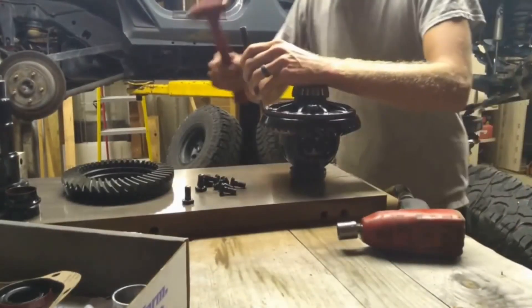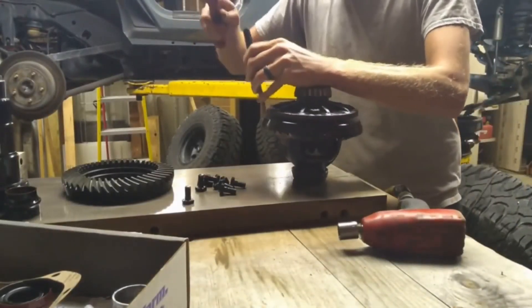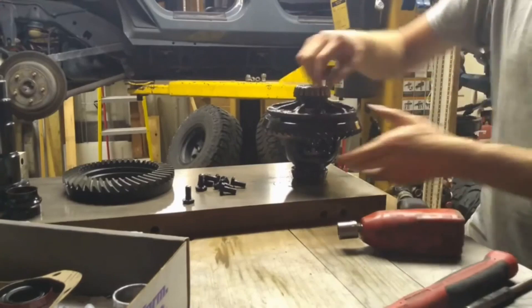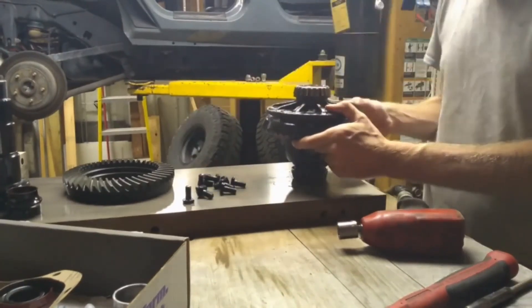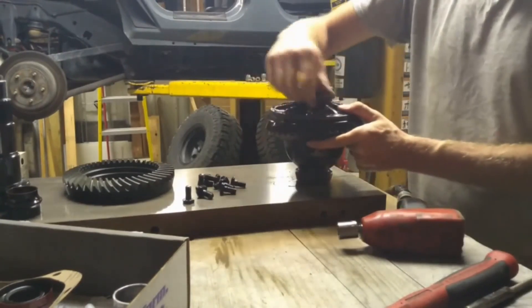Now take your differential ring gear off — take all the bolts off, leave two loose. Just a hammer and a punch will tap that loose in no time. We can swap that out to install our new ring gear.